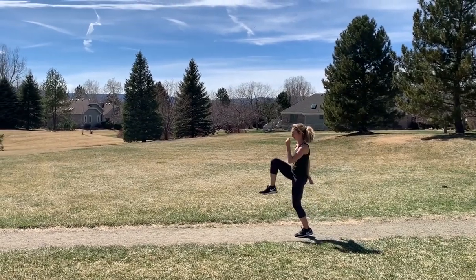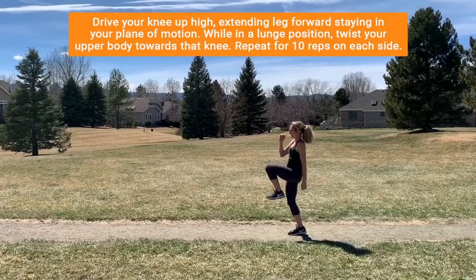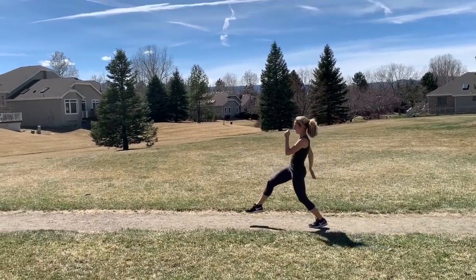The runner's lunge with a twist is one of my favorite exercises. As seen here, Sarah's driving the knee up nice and tall, extends forward but staying within a range of motion, and then twisting towards that side.